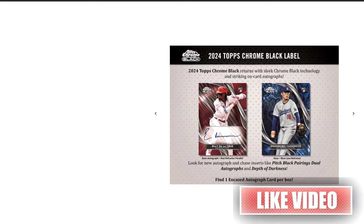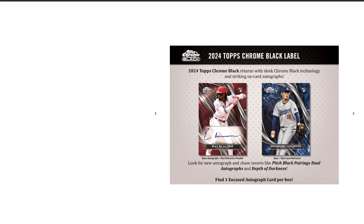Hey YouTube, welcome to Sin City Pools. Alright guys, we're back with another video. In this video, we are going to do the checklist review of 2024 Topps Chrome Black.